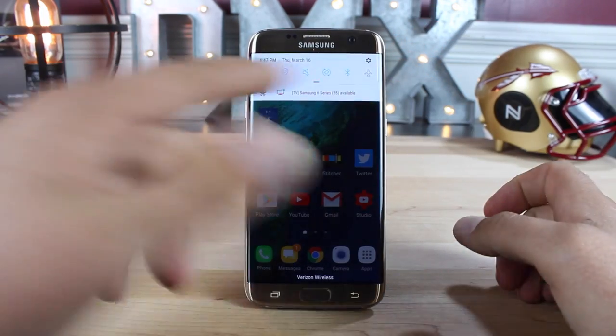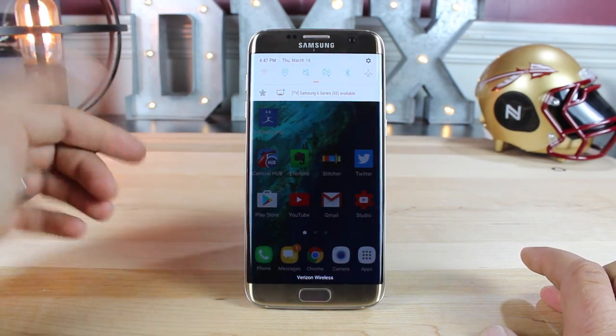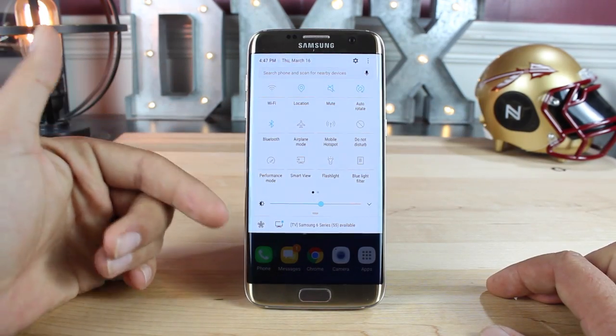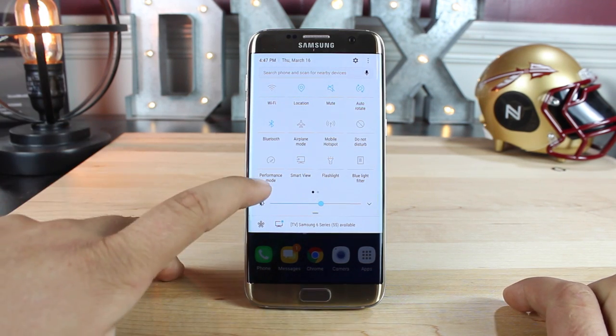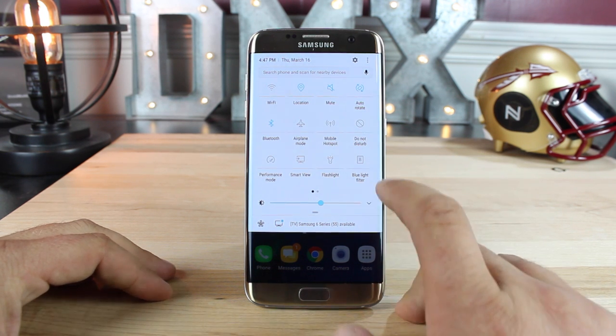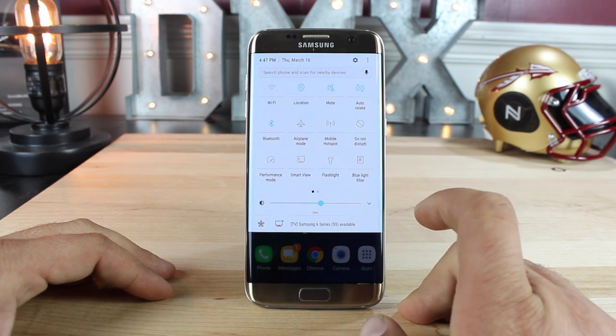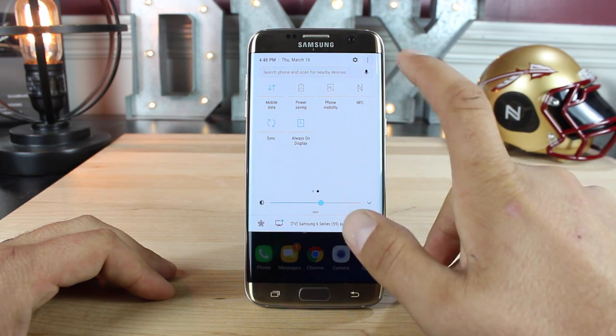If you pull down the notification panel, you'll notice a row of quick toggles. You'll also notice that the brightness slider is no longer there — you do have to pull down the full panel in order to grab your brightness slider. In the quick toggles, you'll notice a performance mode, a blue light filter, and instead of the torch mode for the flashlight in Marshmallow, now you just have the flashlight. And of course, you can edit these.